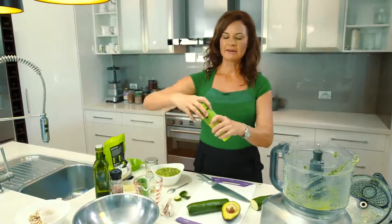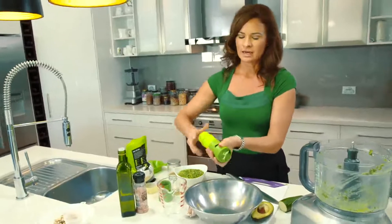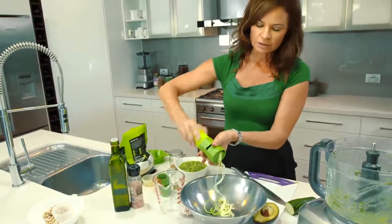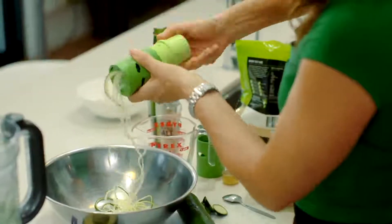Now if there's a favourite pasta sauce that you like, even if it's cooked, this would be a great idea to just keep your sauce and change the pasta for this. It looks like pasta, it's curly, but it's a vegetable.